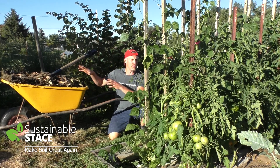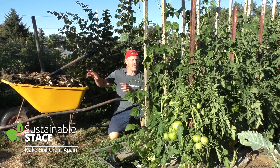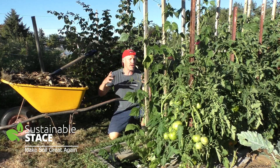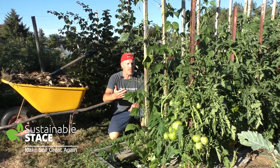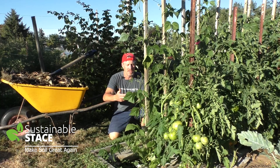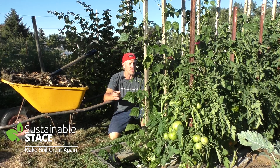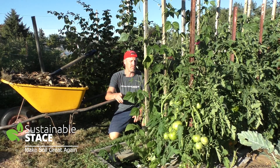So household compost is in the wheelbarrow. It's got every type of scrap you can imagine that can come out of a kitchen for a big family — every type of veggie, baked goods, coffee grounds, tea bags, shredded newspapers, meat scraps and bones — all of it has been working together.